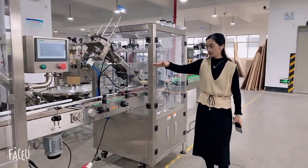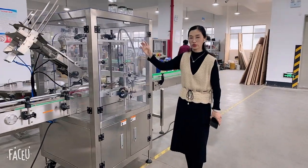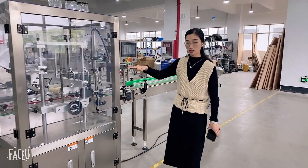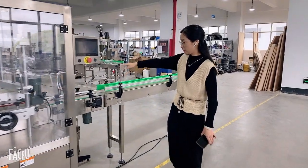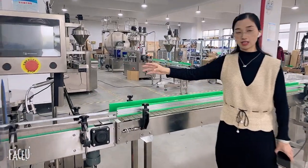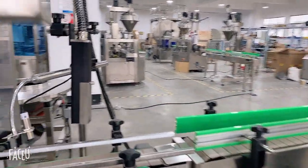After filling, here is the capping machine. You can place your soft cap and the machine will cap it after filling. And then here is the inkjet printer. After filling, you can print the date on your bottle.